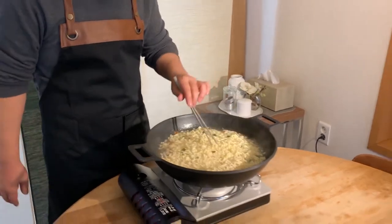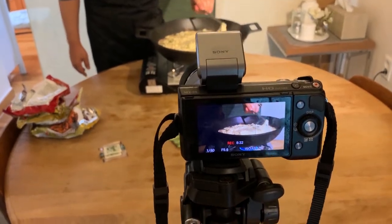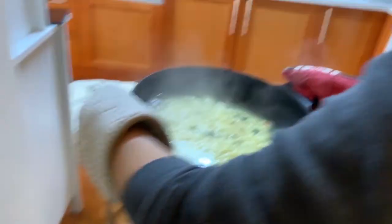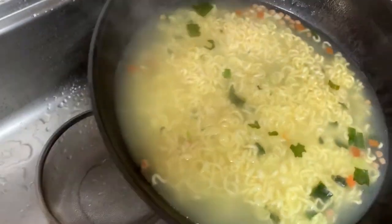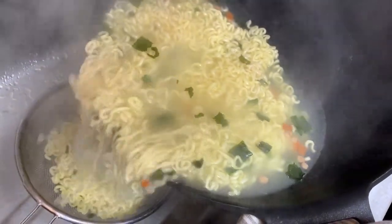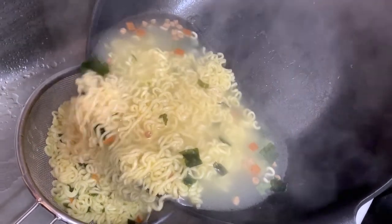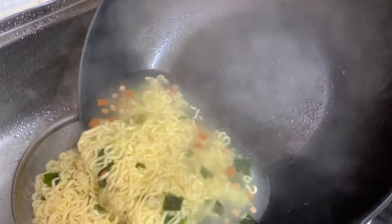There's only one way to find out how the noodle is cooking right now, and that is to give it a little taste test. I like my Jjapaguri a little bit dry, not too wet.